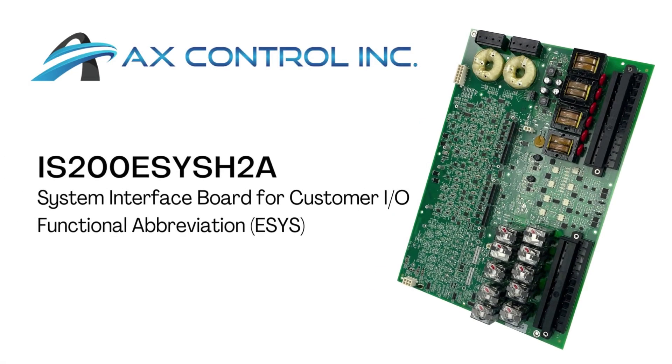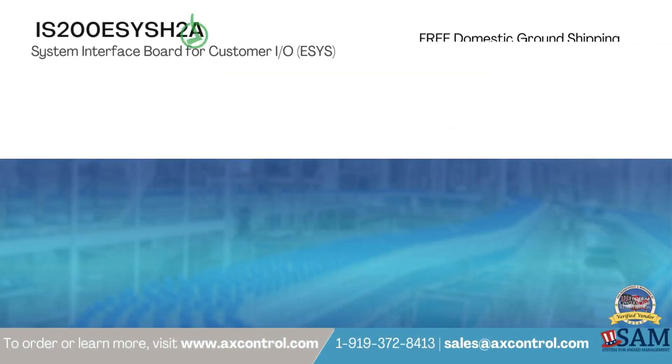Part IS200ESYSH-2A is a system interface board for customer I/O, and is available and in stock with AX-Control, ready to ship immediately anywhere in the world.